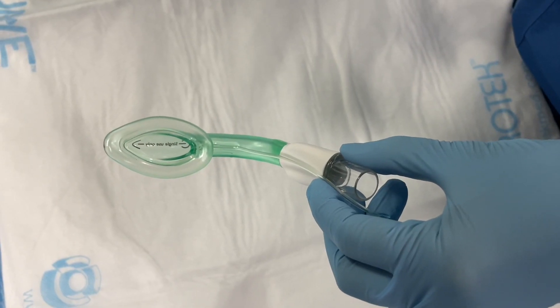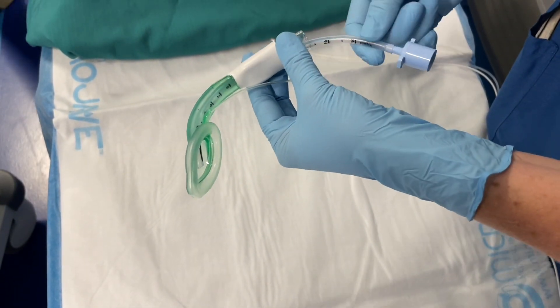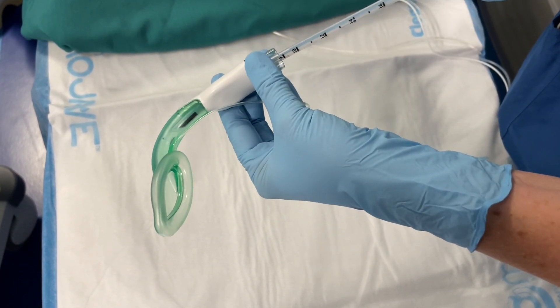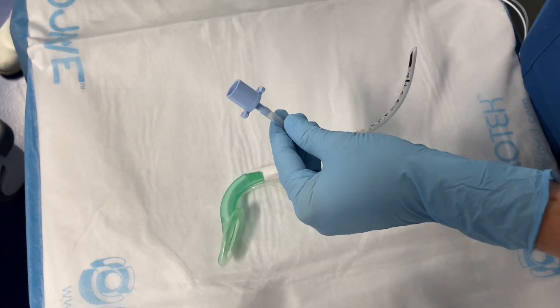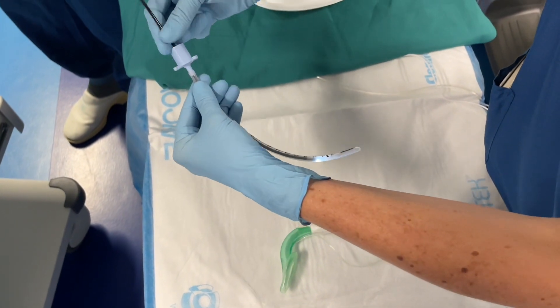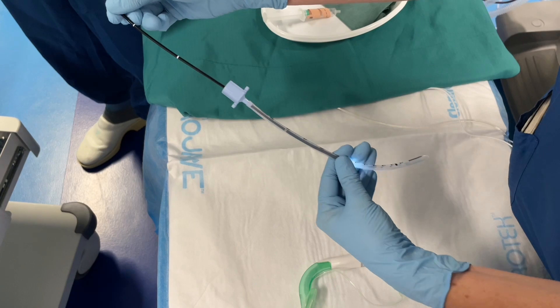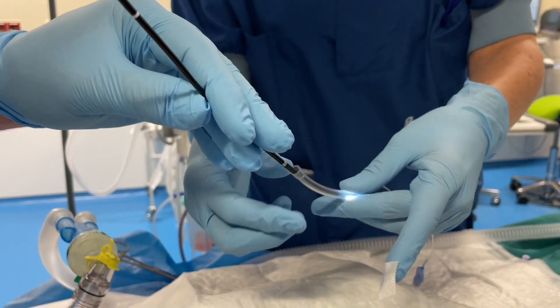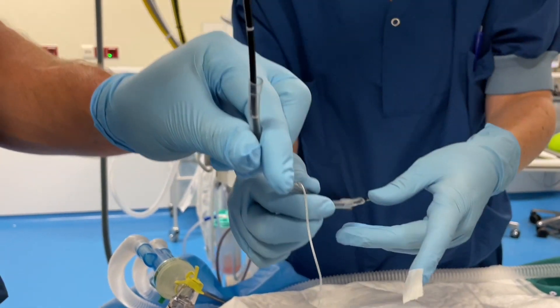Thorough preparation is essential before performing a flexible intubation through the laryngeal mask. After selecting an age-appropriate tube, make sure that the tube fits through the laryngeal mask and that the flexible scope fits through the endotracheal tube. Apply sufficient lubricant. After removing the 15mm adapter, put the flexible scope through the tube and fix the tube using a plaster.